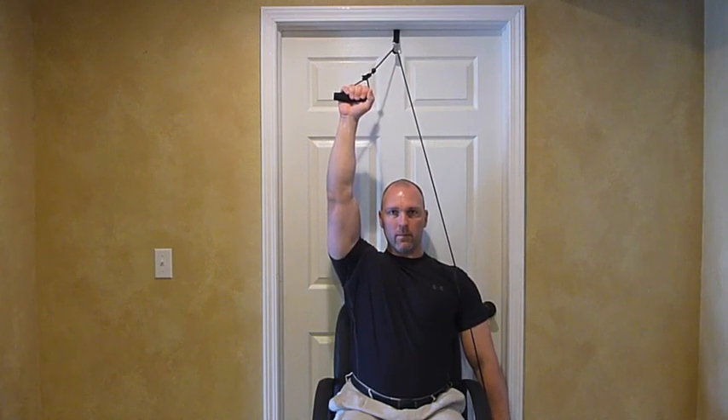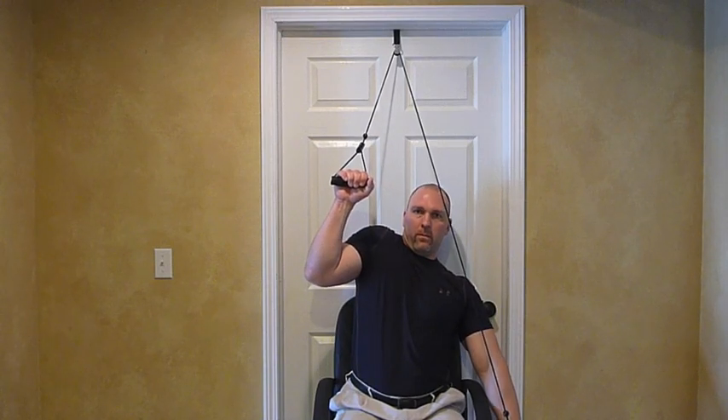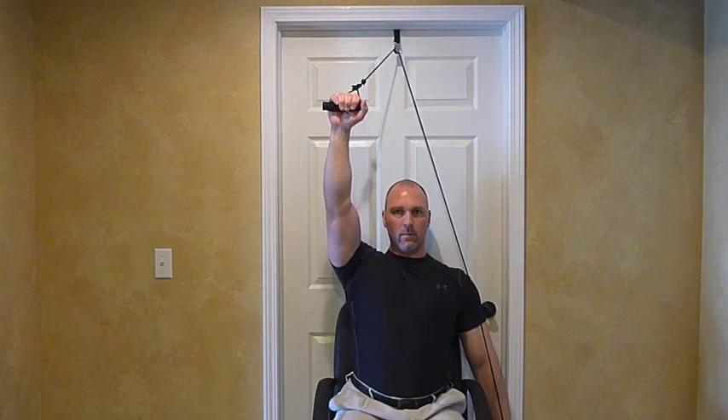Take special note to keep your elbows straight through the entire motion and avoid hiking your shoulder. Avoid bending the elbow and hiking the shoulder. Keeping the elbow straight and the shoulder down, raise the arm up as high as you can go without causing yourself undue pain and with good form.